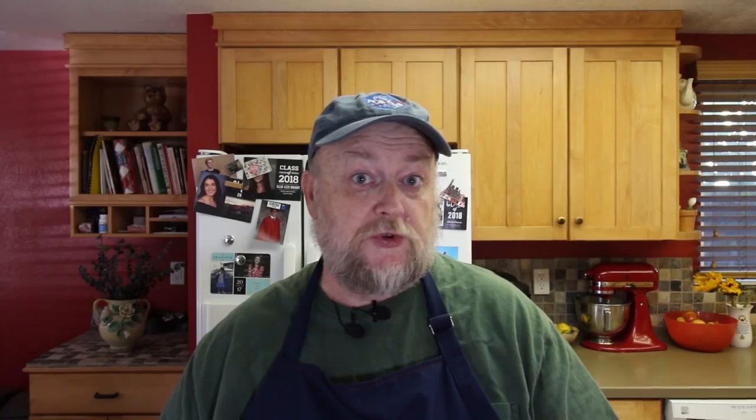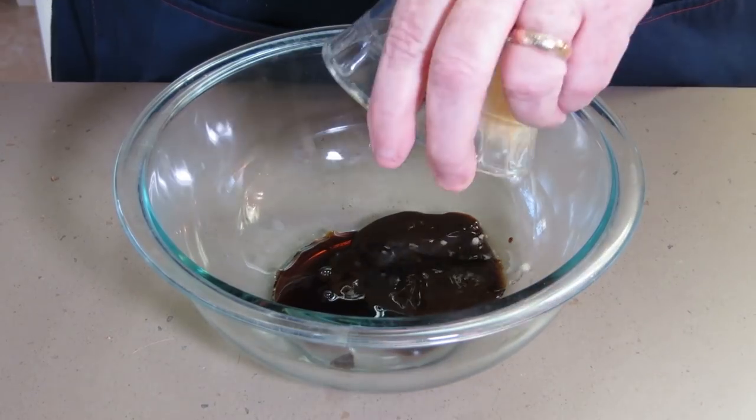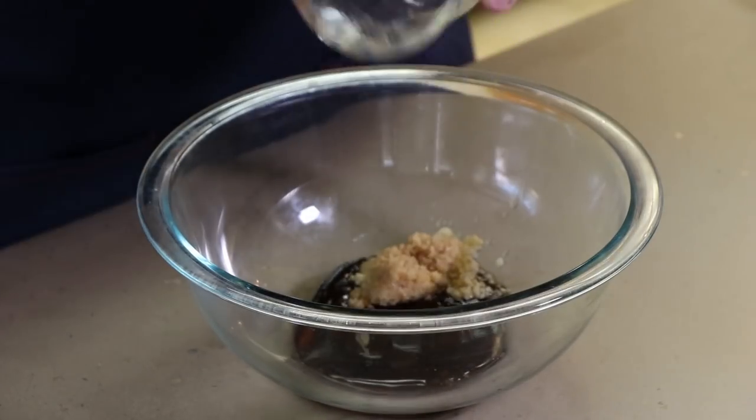Before we even get the turkey out here, we have to get our marinade prepared. This is not a marinade that the turkey is going to sit in for hours — you definitely could do that — but this is more of a glaze rub that's going to go on the outside to help build some flavor. First we have two tablespoons of hoisin sauce, two teaspoons of soy sauce, a tablespoon of minced or crushed garlic, a tablespoon of minced or crushed ginger, and a teaspoon of ground black pepper.